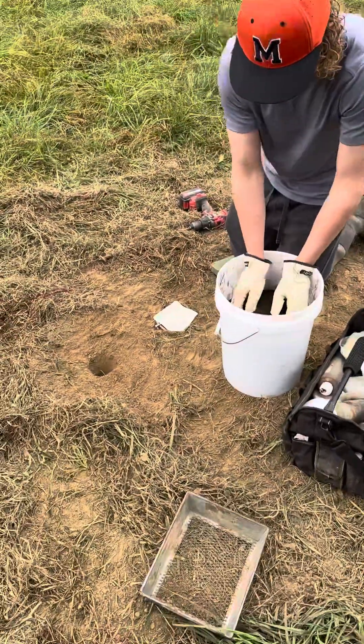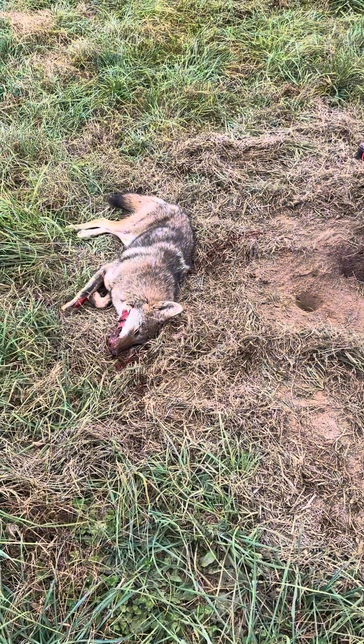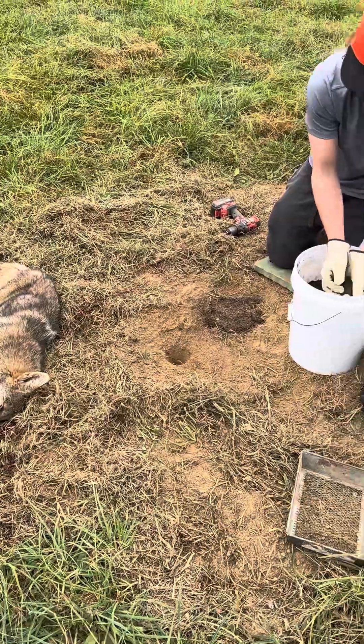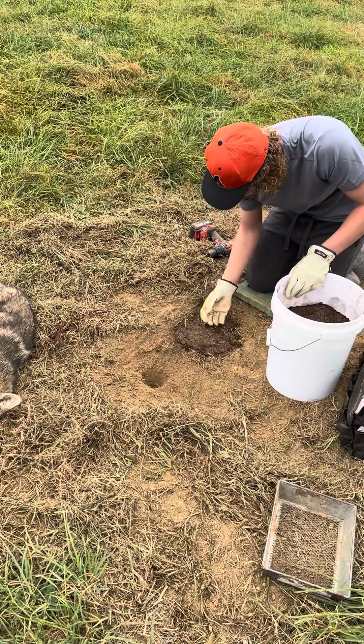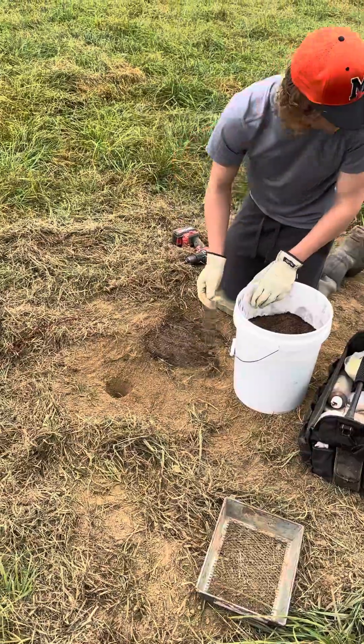I've got wax peat moss. Kind of get that in there, blend it all in there. This here is wax peat moss — we tried it this year. Keeps everything from kind of freezing up and getting wet. And it looks pretty good.